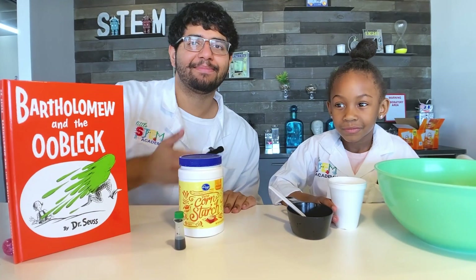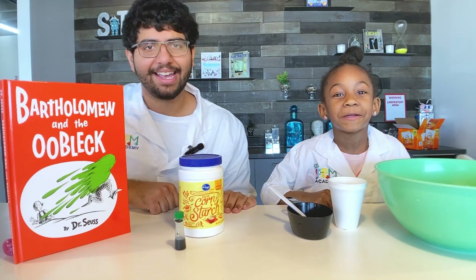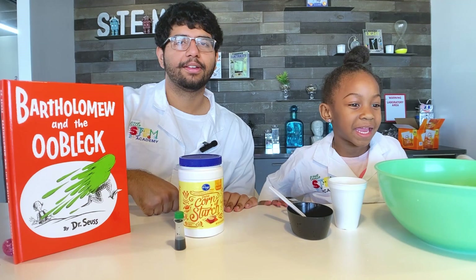My name is Mr. V and this is my assistant. What's your name? Ariana. And Ariana, what do you like to make? Slime and cake.